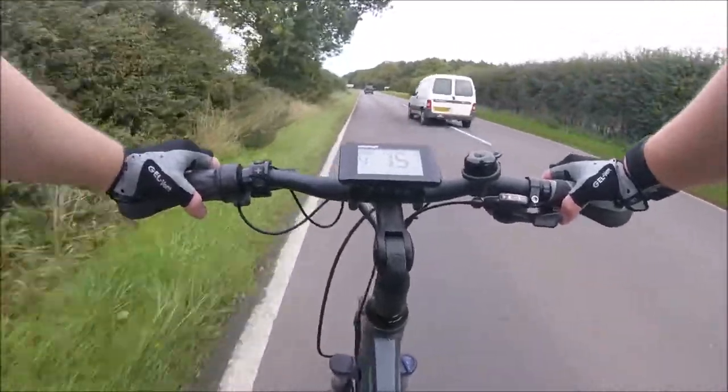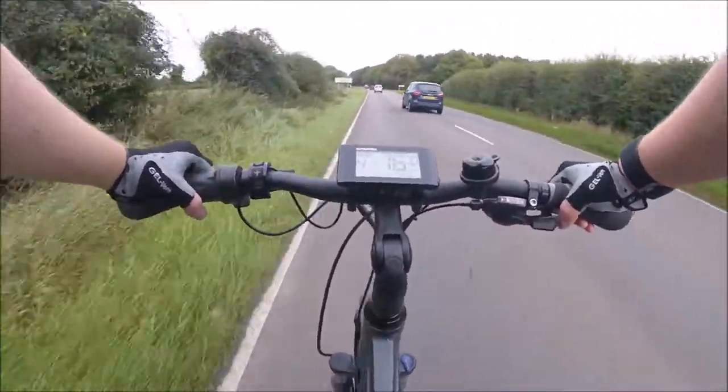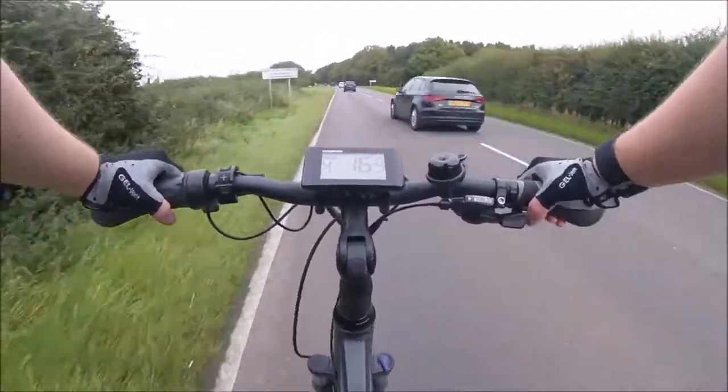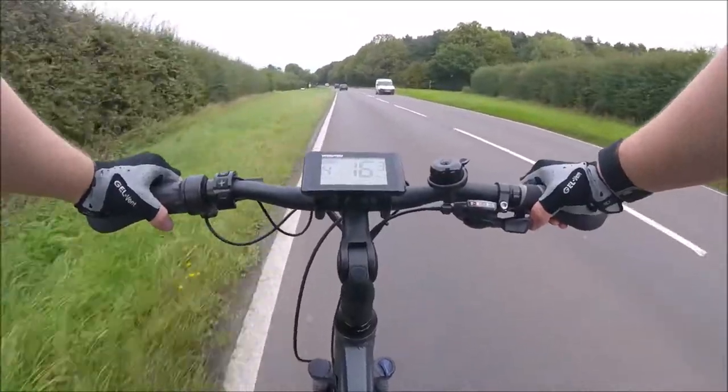This clip shows the type of video footage you'll get if you use a GoPro Session 4 camera on a chest mount. Out of all the different types of mounts and bike mounts I own, I have to say that the chest strap is my personal favourite mount to use when recording my rides out.